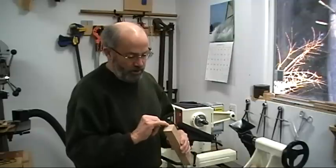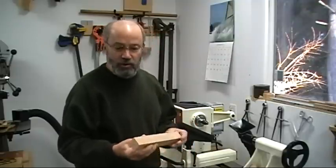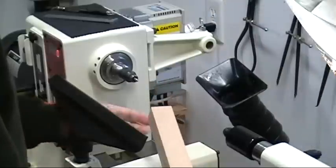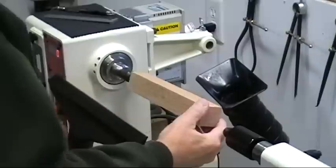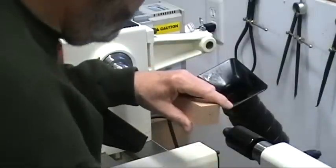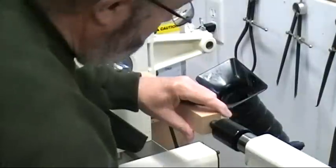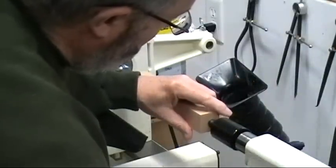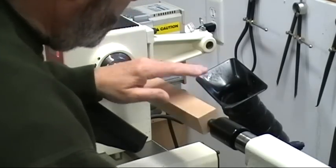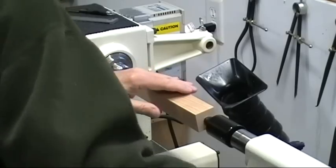You also want to be sure your center mark is as accurate as you can make it. I've already marked and punched the center mark, so it's all set to be mounted on the lathe. I'll put one end into my drive center, bring up the tail stock, crank it into the hole, spin it a bit to get it seated just right, and tighten it up.